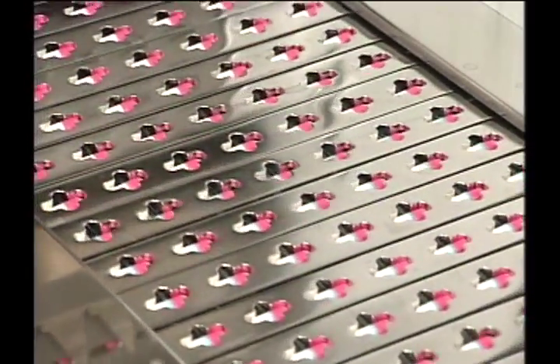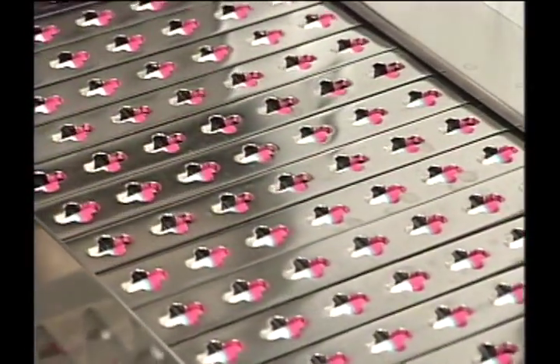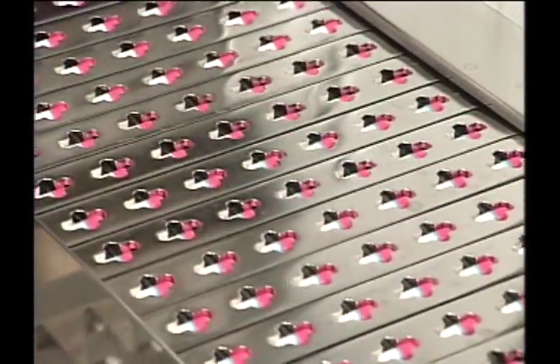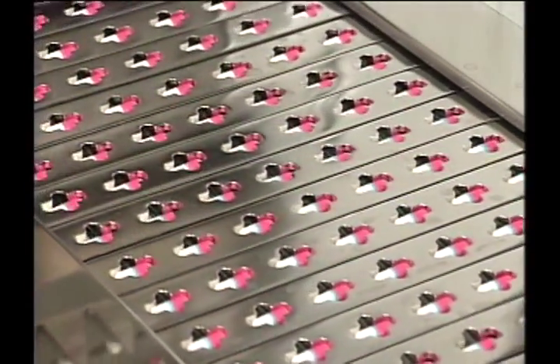This automatically determines the position for sealing by a function that controls the capsule's position and fixes the length from the capsule's tip after orientation. This can be used even in cases where the lengths of the capsule's cap and body are different.